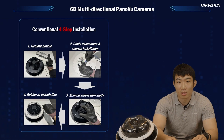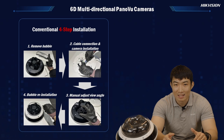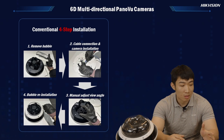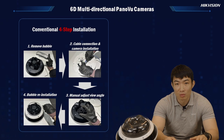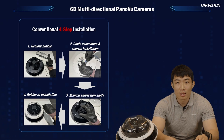At Hikvision, we always care about our installer customers. We know how difficult it was to adjust the lenses inside the traditional panel view camera, where they used to have to remove the bubble first and adjust each single lens and its direction all by hand. After that, they would need to check the actual live view of each lens from the computer. If one lens was outside the customer's requirement, the installer would then need to climb up to adjust the lens again. It used to be so time-consuming to get one multi-directional camera correctly installed.